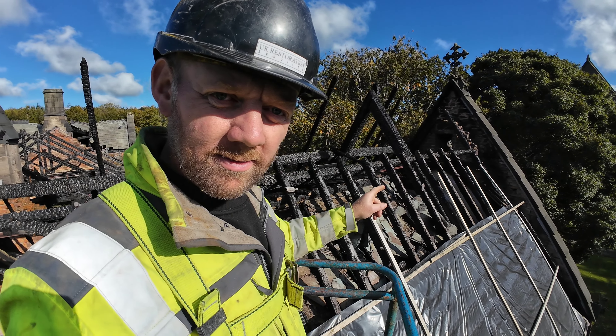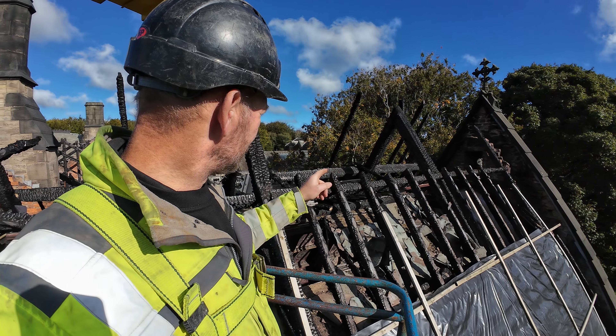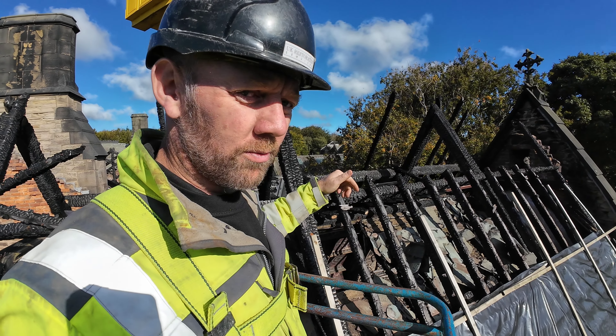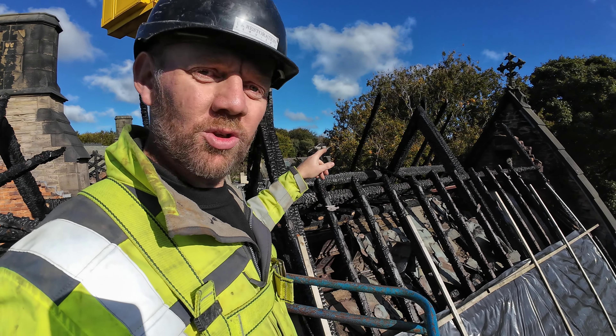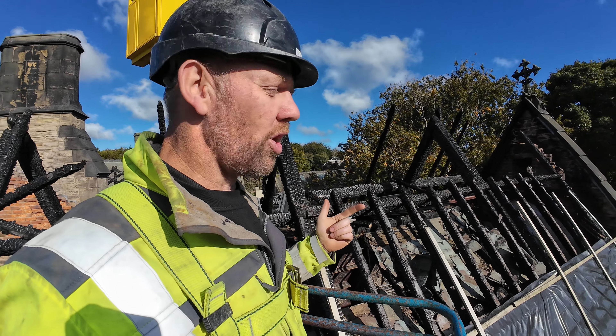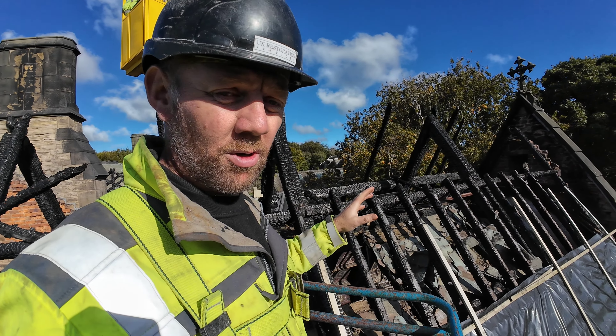There we go, chopped all these rafters off now. So what we're just trying to do is stop anything falling on us when we get inside to clean out. Any loose timbers that aren't supported we're either going to support them or cut them off. Anything that's got a carved mould on we're going to keep and label.